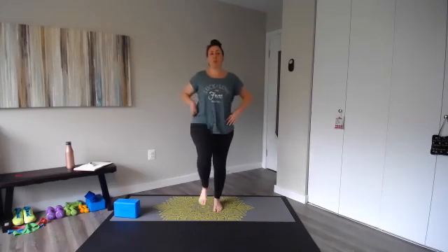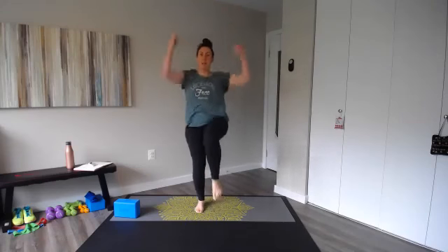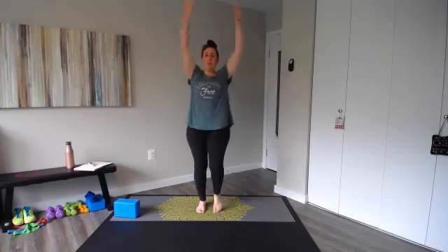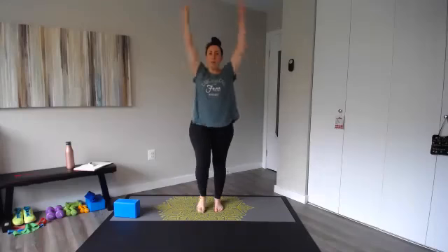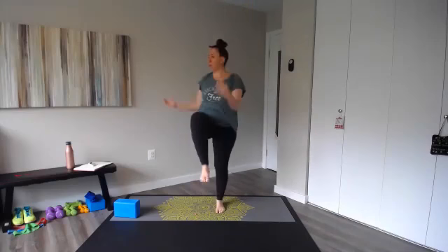We're going to add our arms — reach up and pull down as you lift. As you lift your knees up, you're going to reach and pull. Bringing those legs up, pulling those elbows down, getting that heart rate going. Then add a twist — warming up those obliques.